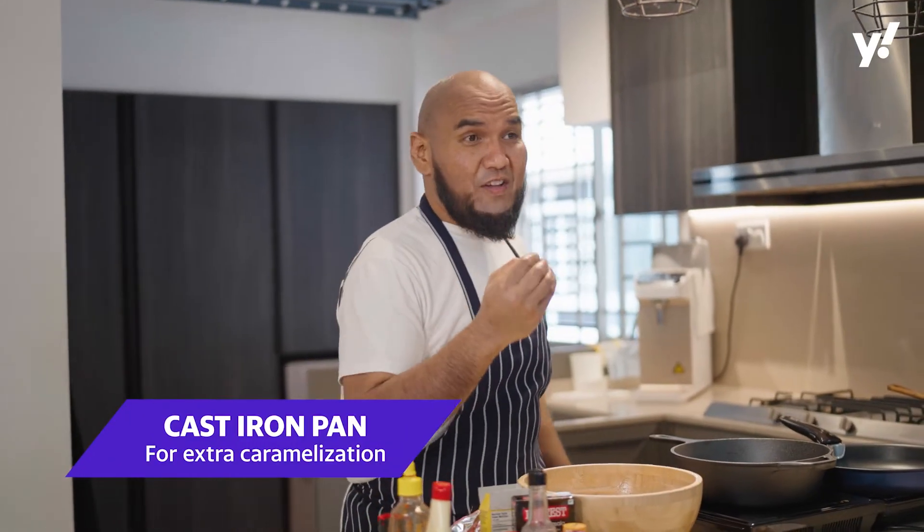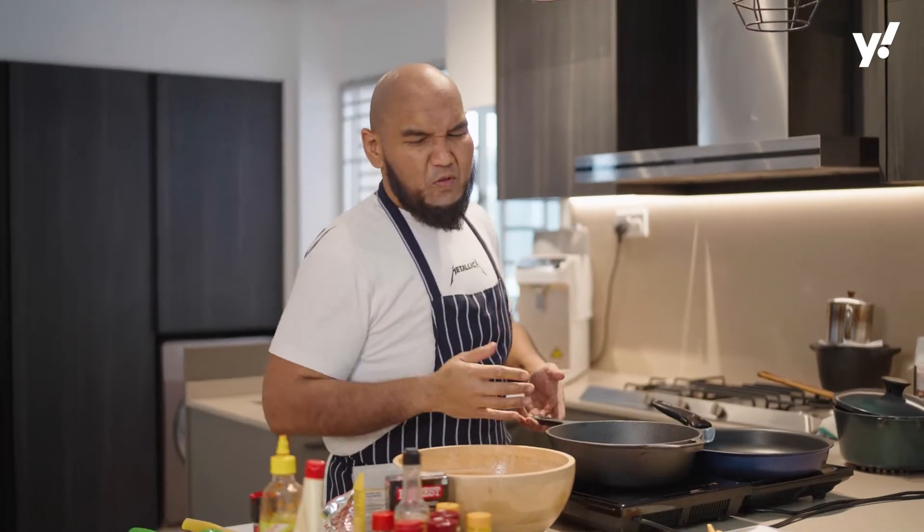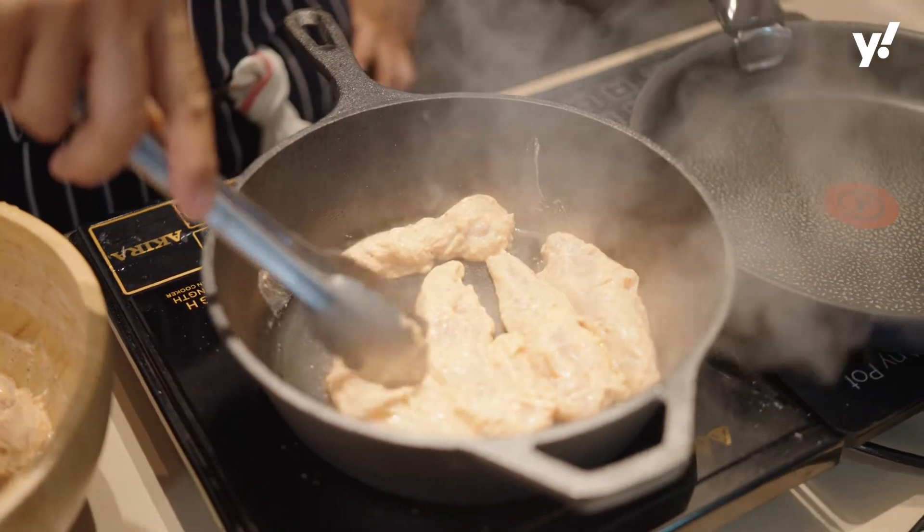You can put it inside your air fryer or your oven, but for me, I would love to have that char — that extra caramelization or Maillard reaction to it. So that's why I am using the cast iron pan to get that really robust blackness.